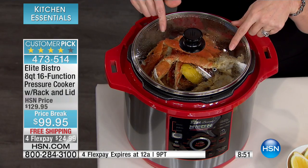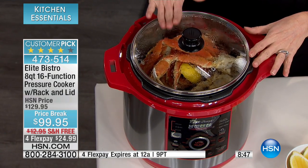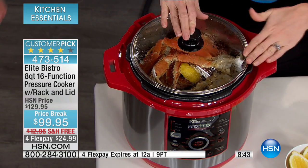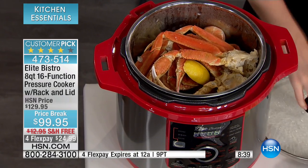This lid is coming included — this is huge. So you can serve out of it. You're going to use this for your steaming function and for your slow cook function. Obviously when you're slow cooking, you don't want to go under pressure, so you're going to use this lid. We've used this here as our steamer.